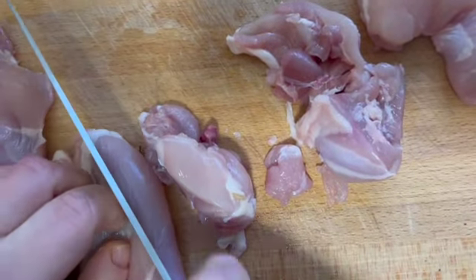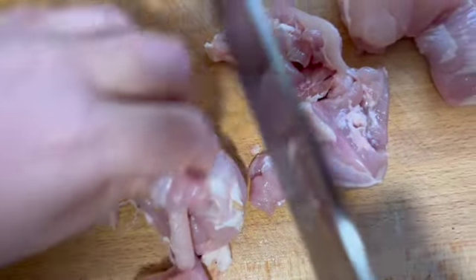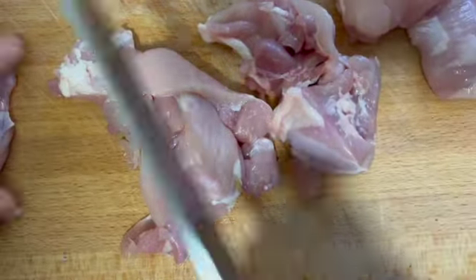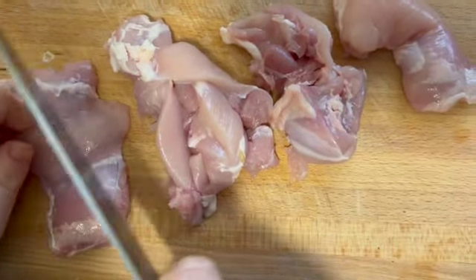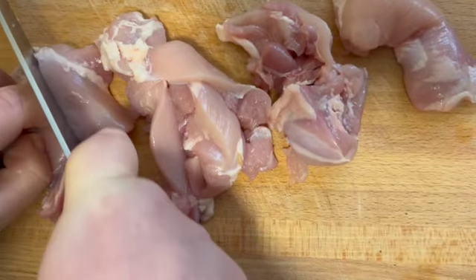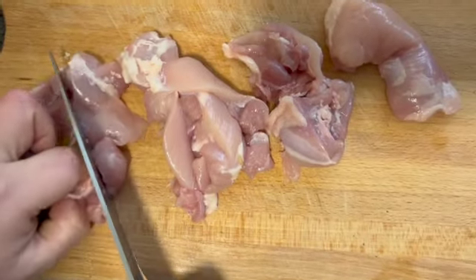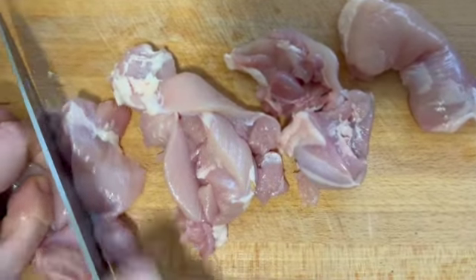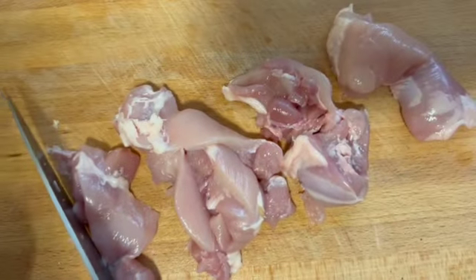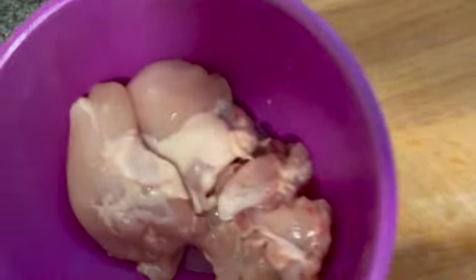You want nice long strips like that. If it's only a small one, just chop it down — it all depends on the size of your chicken thighs. You might have to give it a little bit of force. Once you've done all that, place them back in your mixing bowl and finish off the rest of your chicken.